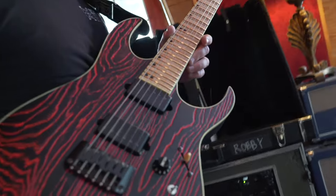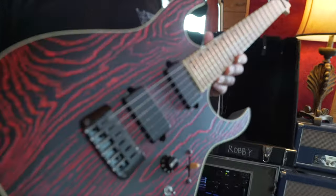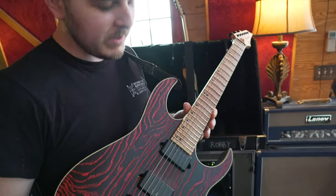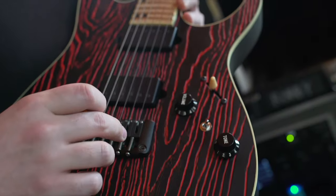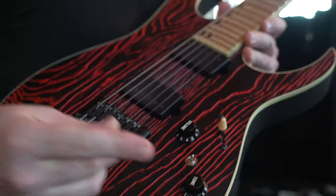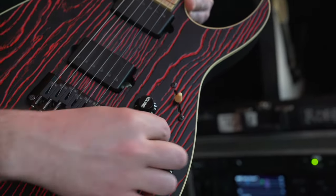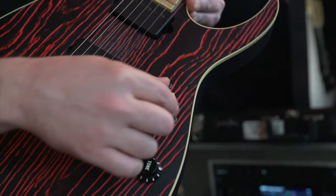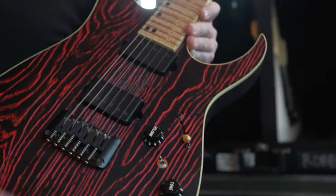Are those active pickups or passive? These are passive pickups. This is a set built by a company called Mojotone out in North Carolina. Some special stuff we're working on together. This guitar has piezo built in. So I've got this switch here — this is just fully pickups, this is a 50-50 blend, and then this is full piezo. And then obviously there's a five-way switch, so you have really a lot of versatile sounds from that.